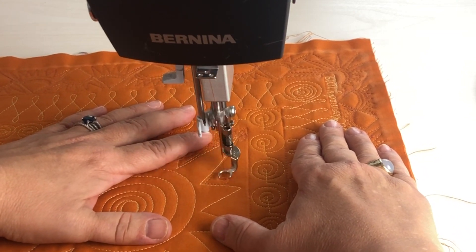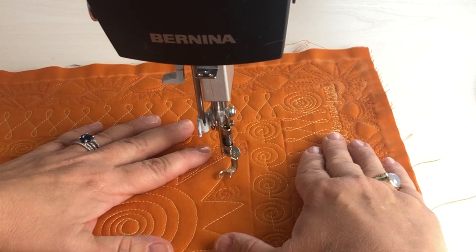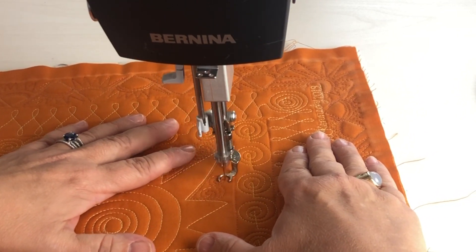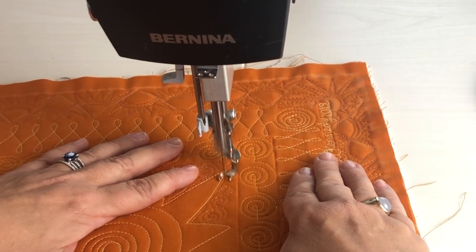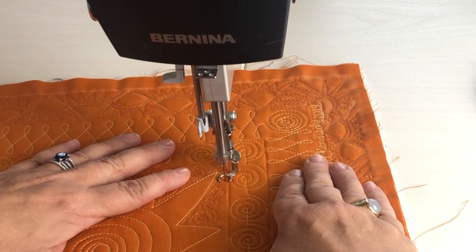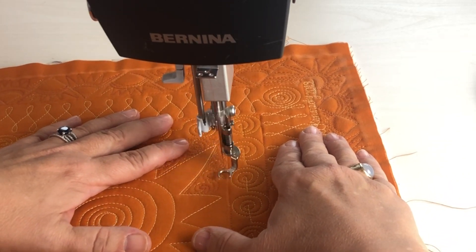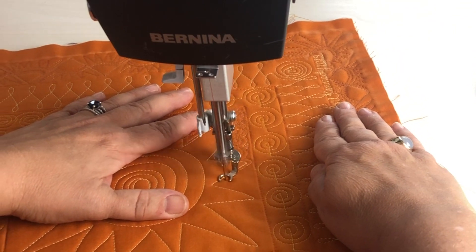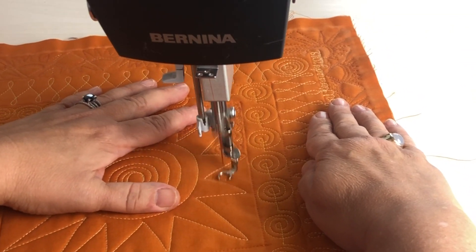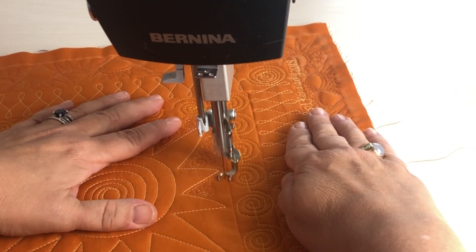Now you may want to go back and fill in around the central motif, the sun. What that does is it really creates a nice pop — the dense quilting around the less dense quilting helps that center motif really stand out. In this case, I've outlined each of the rays and then just added a spiral to create a fill.